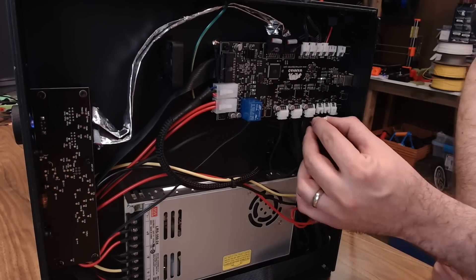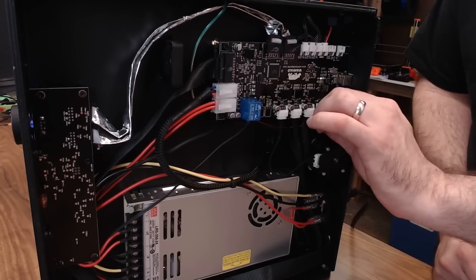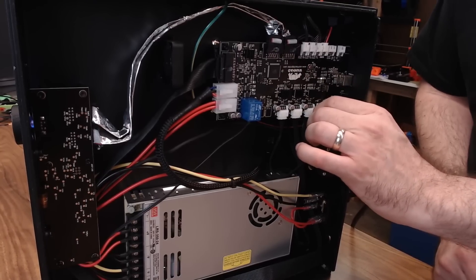Just to give you an idea of how annoying these fans are, I'm going to go ahead and plug this one back in for you. Sounds good, huh?